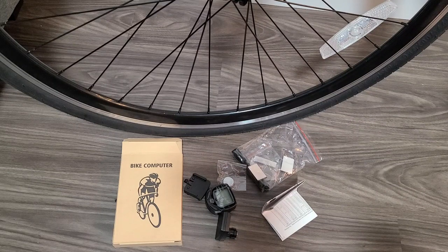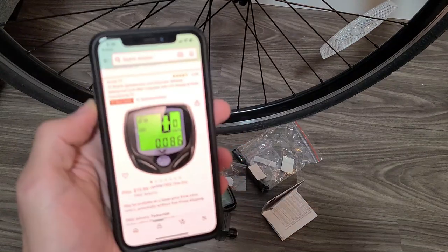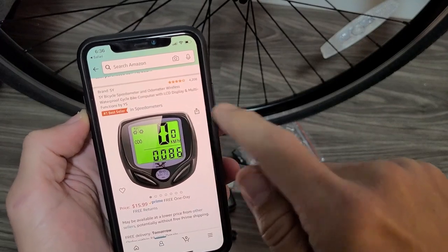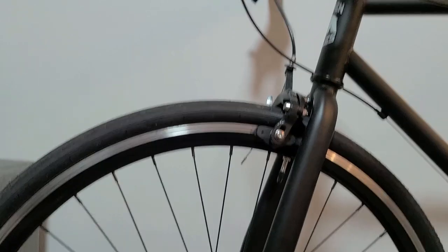Hey, what's up guys. Here's a quick video on how to install this bike computer. This one I got from Amazon — it's the Psy bicycle speedometer and odometer. It is wireless, and I'm going to show you how to mount this onto your bike.